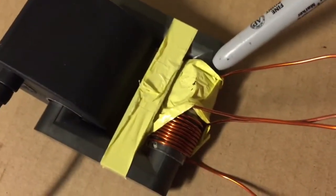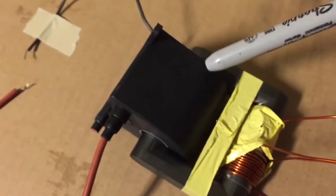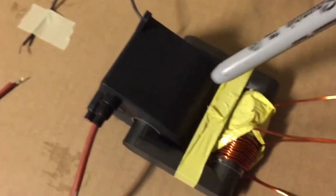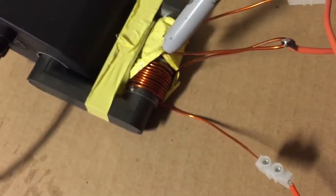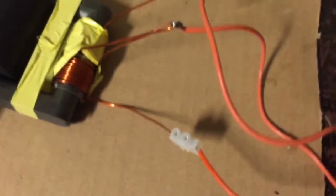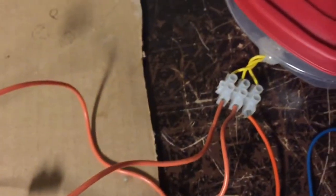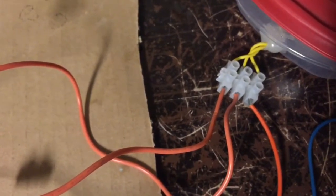Here I have a flyback transformer. This one does not have a rectifier in it. Some of them do have rectifiers and capacitors in them, but this one is going to produce AC output. I've got my setup here, similar to this — 10 turns plus another 10 turns wound in the same direction. The center tap goes to the positive of the battery.